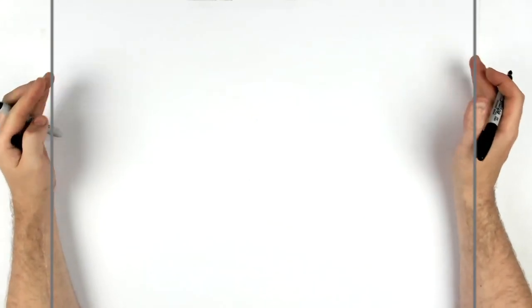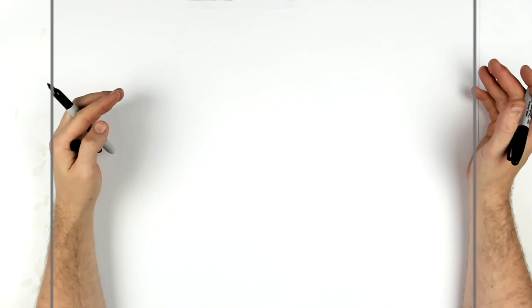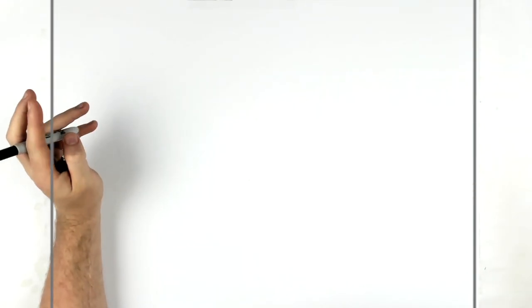Landscape page, pencil and eraser. Hit pause if I go too fast. So there are two three-quarter poses — okay, so kind of tricky. They're not like looking forward. Where to begin?